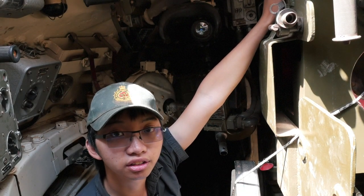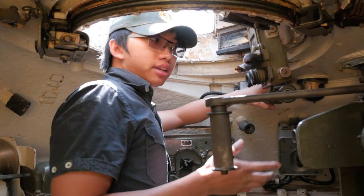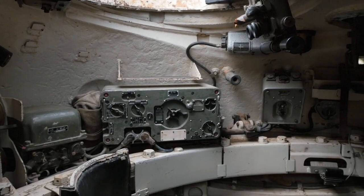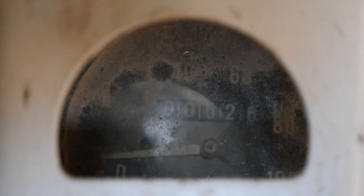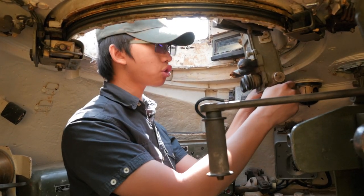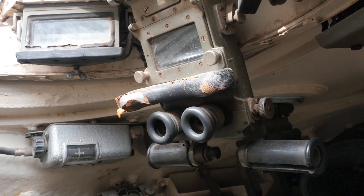Here we are in the commander's position. The commander's role in battle was to command the tank, maintain good situational awareness, communicate with other tanks, and make sure everything goes well — tell the driver where to go, tell the gunner where to shoot, and to look for targets himself. To help him do that, the commander had his own periscope. The periscope is able to rotate 360 degrees.